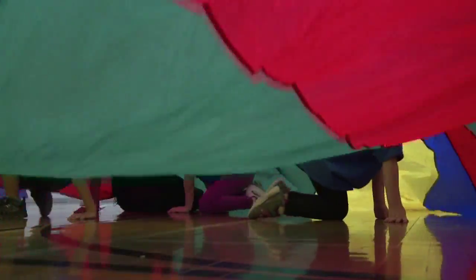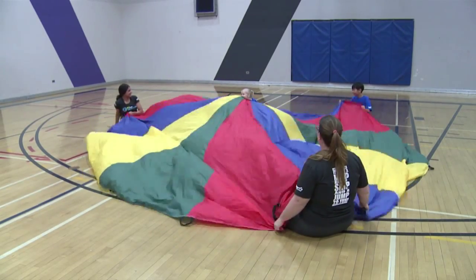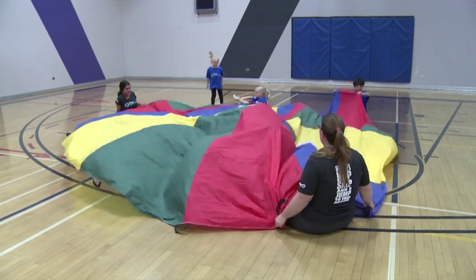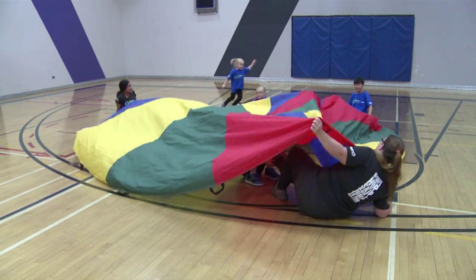If they are pulled all the way under, they too become a shark under the parachute. The game ends when everyone is a shark or there is no longer enough people around the parachute to control it.